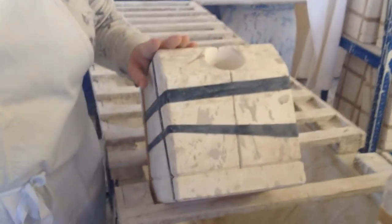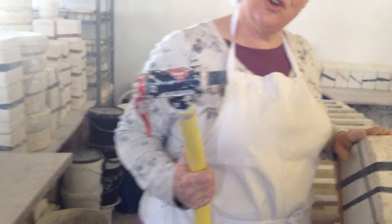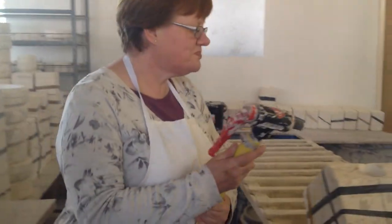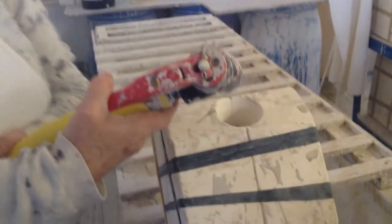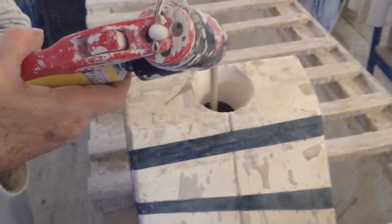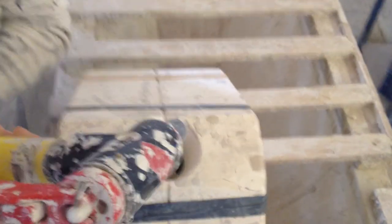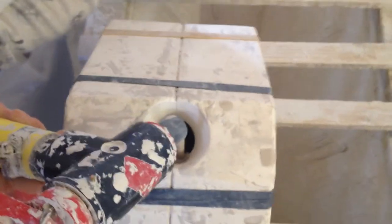We're going to pour slip into it, which is a mixture of clay and water and some deflocculant chemicals. So we're going to pour nice and steadily now into the mould to make sure that we don't get any bubbles.